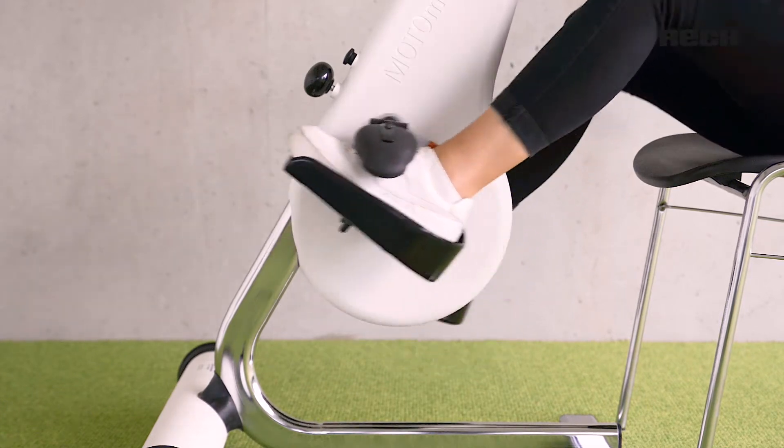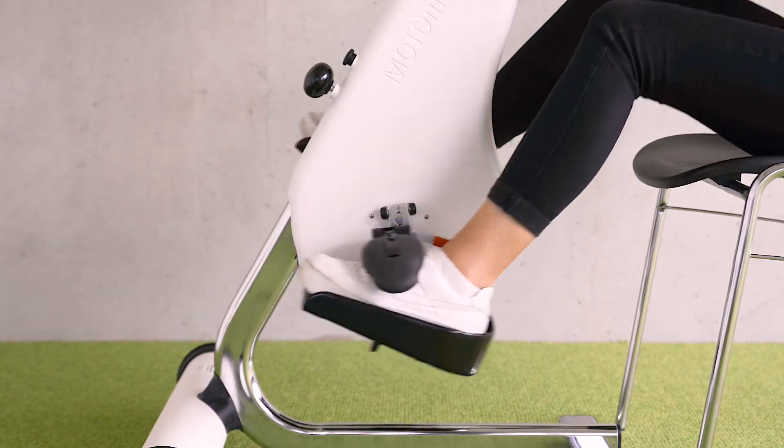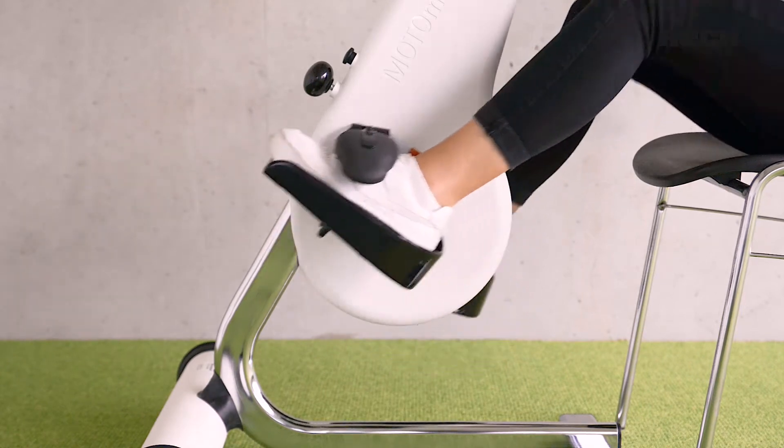In this way, even weak patients can actively train with a steady motion sequence. To support the training, the MOTORMADE function oscillating weight can be set to four different levels.